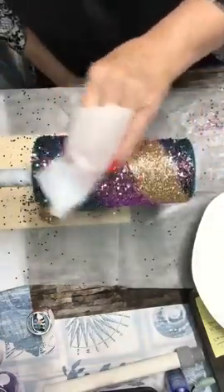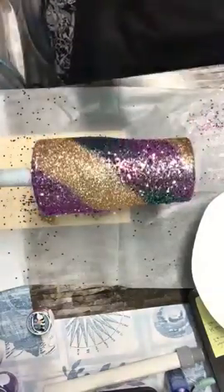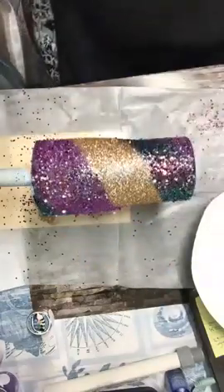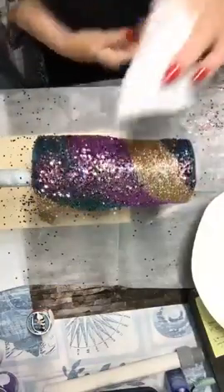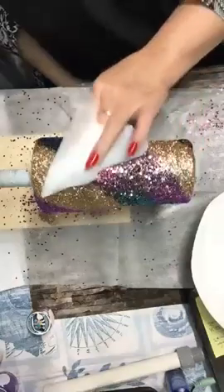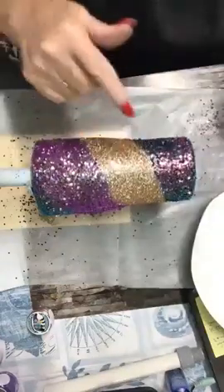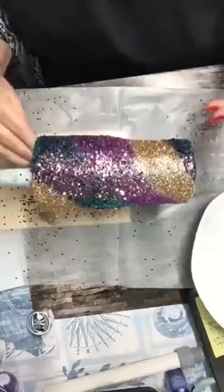After this dries all night, I'll take a brush, hold it over the trash can, and brush off any loose glitter. With the colors underneath it, the color is going to be there and you won't even be able to tell I brushed any off. It will get any glitter sticking up off so that you get a smooth texture when you're ready to do your epoxy on it.